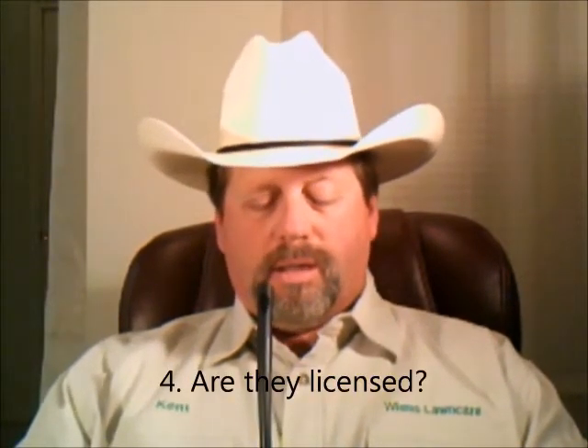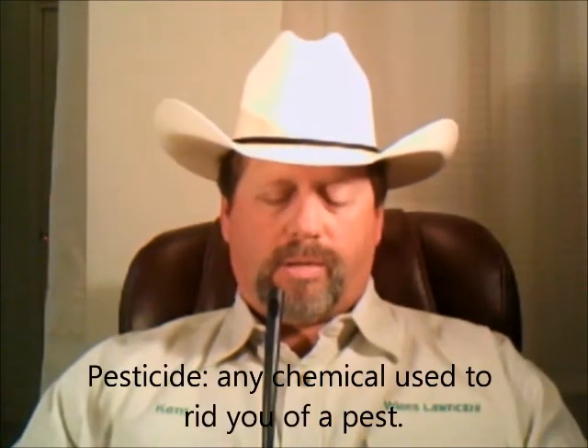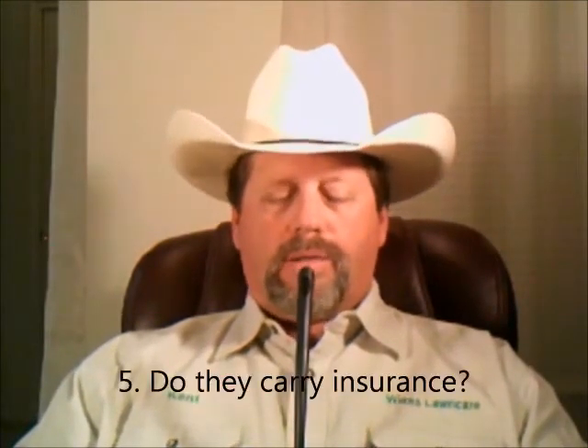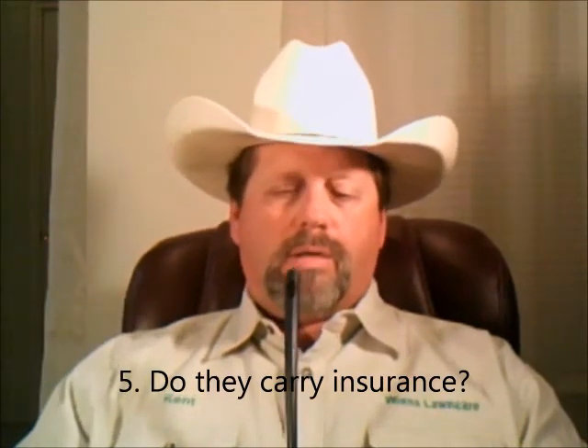Next: are they licensed? You must be licensed with the Colorado Department of Agriculture to legally apply pesticides for hire in the state of Colorado. A pesticide is any chemical used to rid you of a pest — a herbicide is a weed killer, an insecticide is an insect killer, a fungicide is a disease killer. Next: do they carry insurance? Any business must carry a minimum of one million dollars of liability insurance in the state of Colorado, in case they do major damage on your property or there is injury or death caused by them.